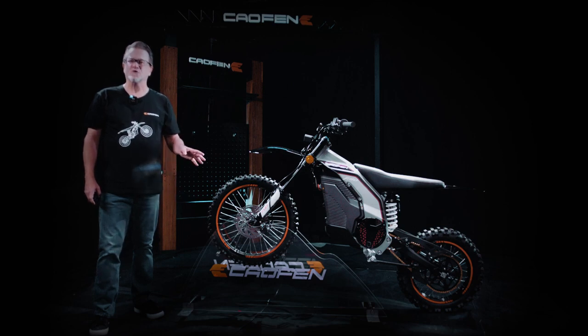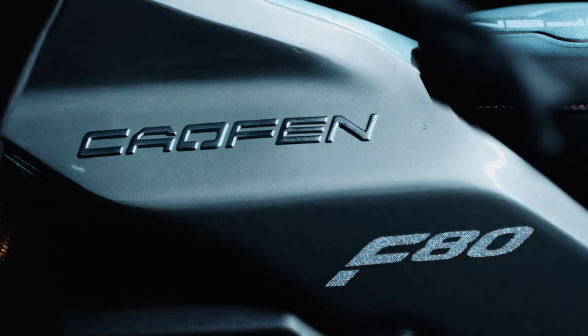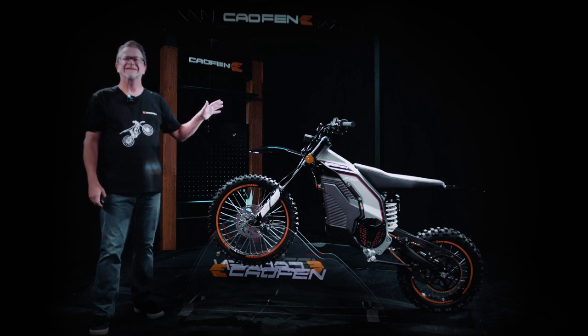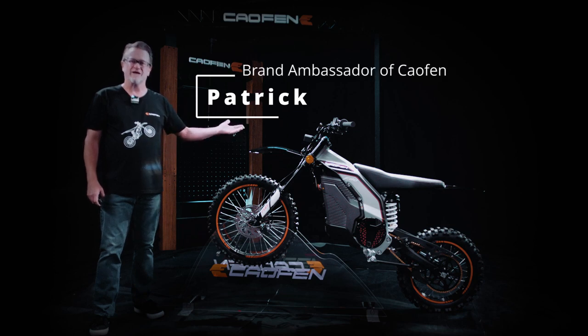Ladies and gentlemen, please join me in welcoming the Calfin off-road version e-motorcycle to the stage today. This powerful electric motorbike is designed for adrenaline seekers and adventure enthusiasts. My name is Patrick, and I am the brand ambassador for Calfin.